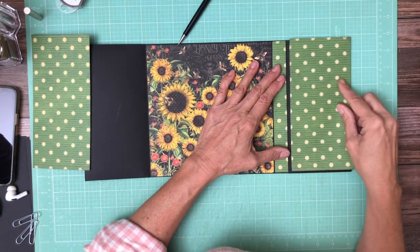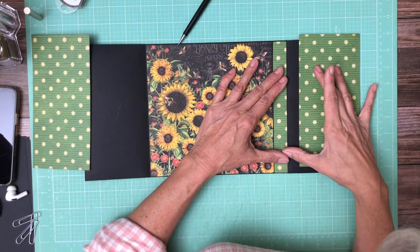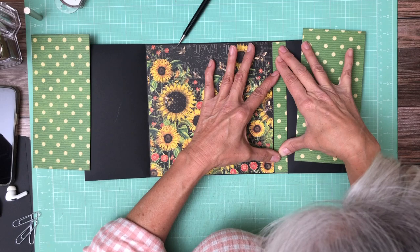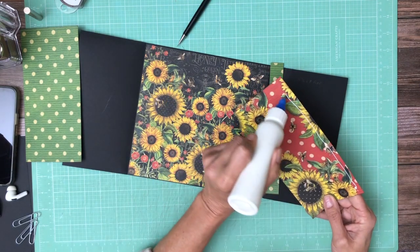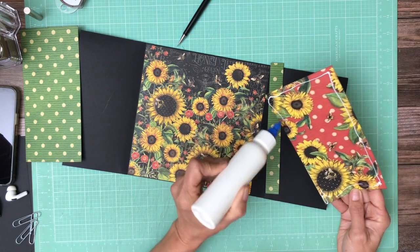Now you'll notice that this is a continuation of this pattern right here. It looks like I didn't get that cut quite right. So if you can, try to make that happen — it just looks a lot nicer. This is from the 12x12 pack.